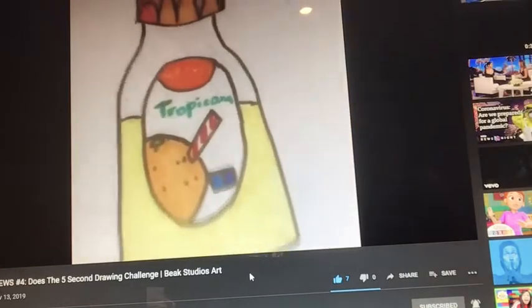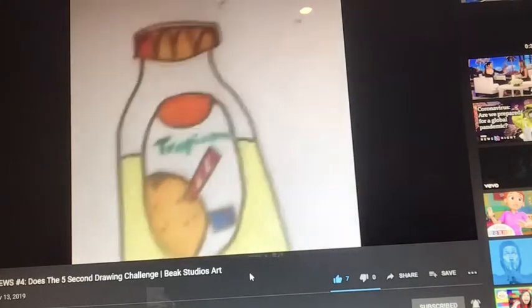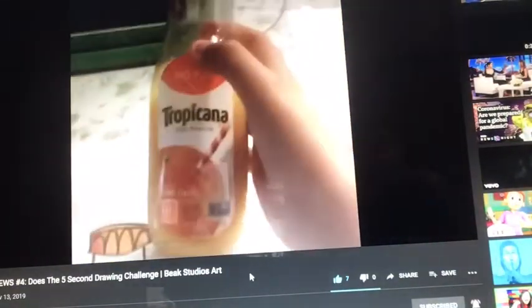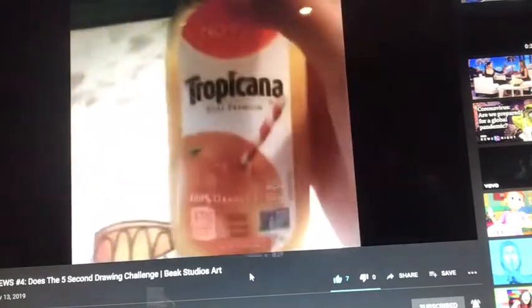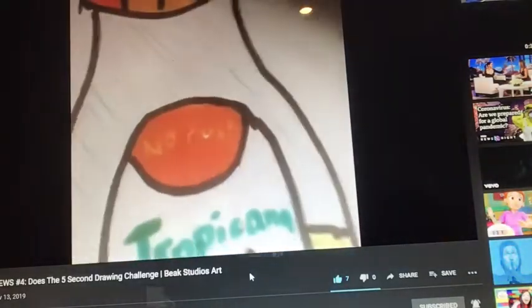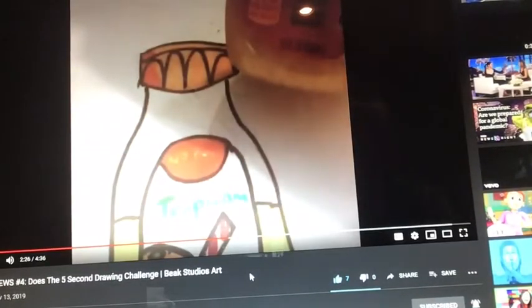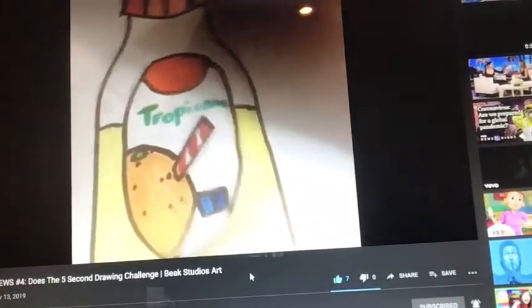Guys, so here it is. Here's the real orange juice. I mean, they look kind of similar. We got the orange juice in there, we got the cool cap, we wrote 'no pulp'. I mean, I attempted to write 'no pulp' - you guys might not see it. Dude, I can definitely see the 'no pulp'. You did a good job. And then there's a strong thingy and that little blue thingy. There it is.